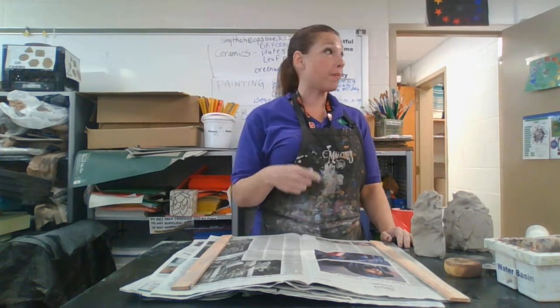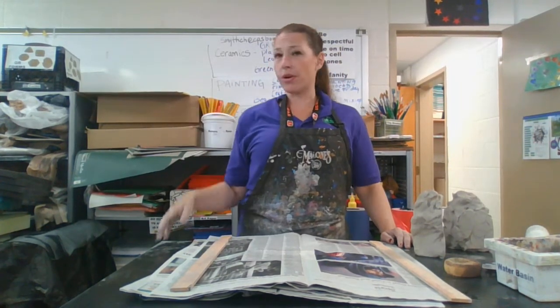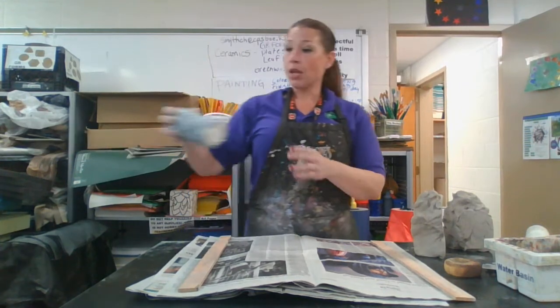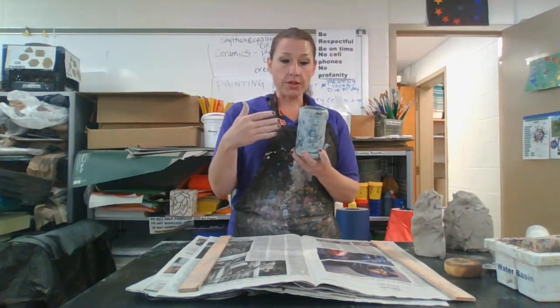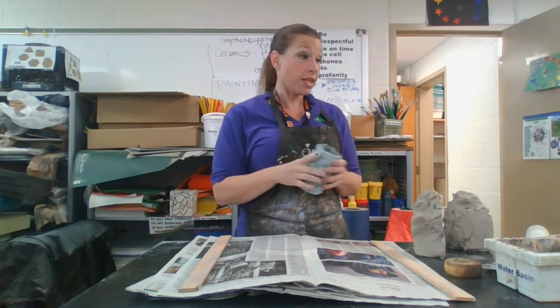Welcome! We are going to be making mugs. These are functional mugs that when you're finished making them, firing them, glazing them, you'll be able to drink out of them, put them in the microwave, they're oven safe, dishwasher safe, all that jazz. I do have a finished example here. There's many things that are wrong with this — we'll talk about that — but I actually use this even though it doesn't have a handle to drink tea out of.